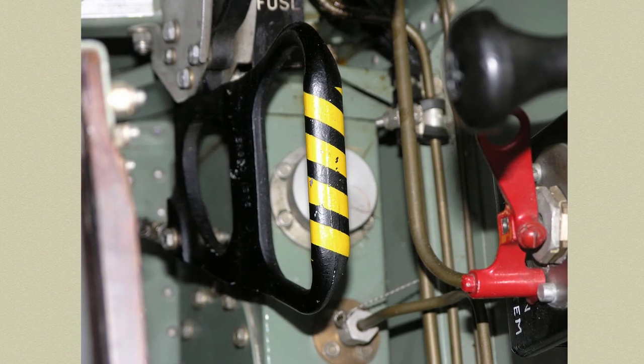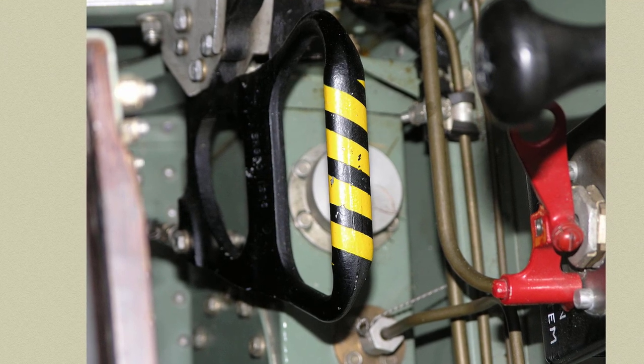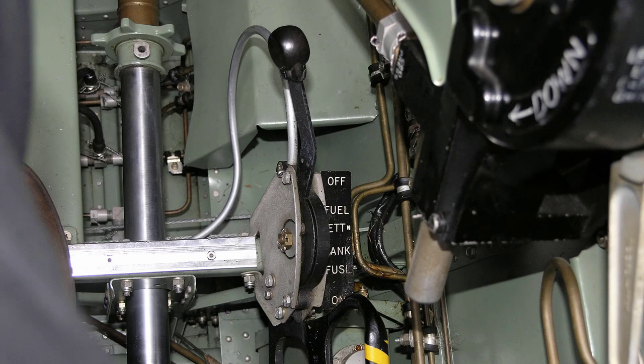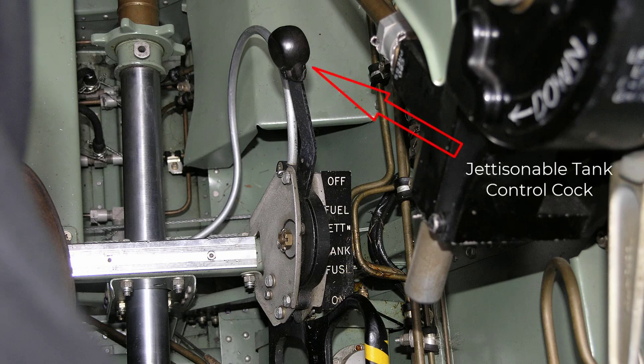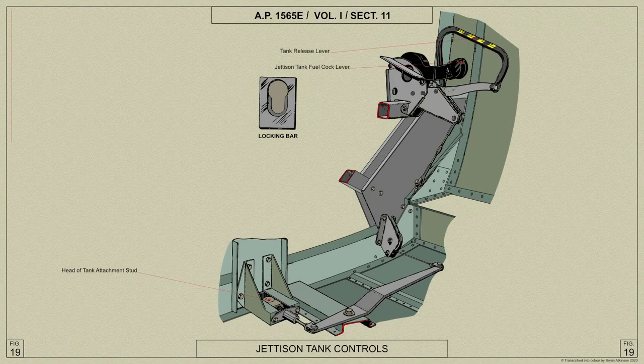If the Spitfire was carrying a jettisonable fuel tank, tucked down by the pilot's seat is the jettison lever. Here's an AP diagram to illustrate its detail.